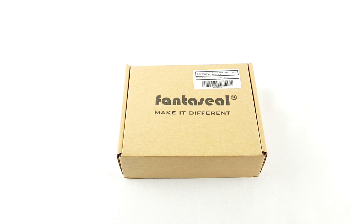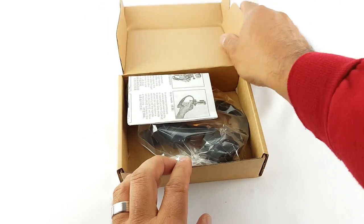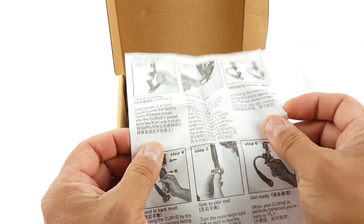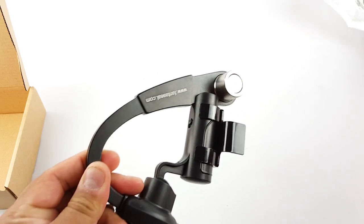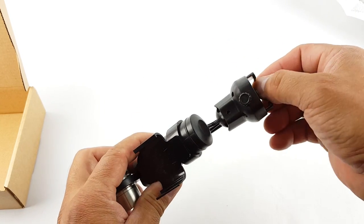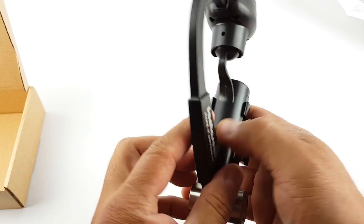Quick review here on the Fanta Seal camera stabilizer. This is a three axis one. Let's see what's on the box. You get the manual here — it tells you the operational handling of the stabilizer, how to use it. And this is the stabilizer here. It's metal. It has the weights here. This is the mount where you put GoPro and all that, and the handle here also. Let me read the instructions and let's see how to use this.